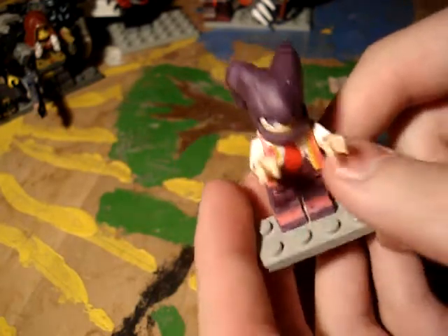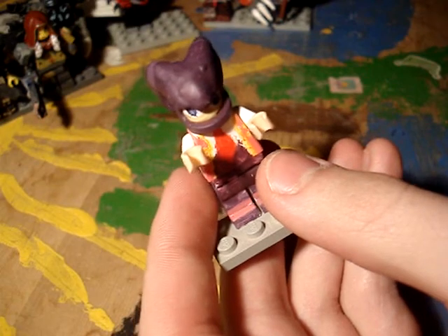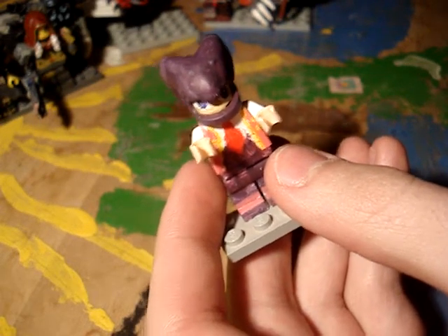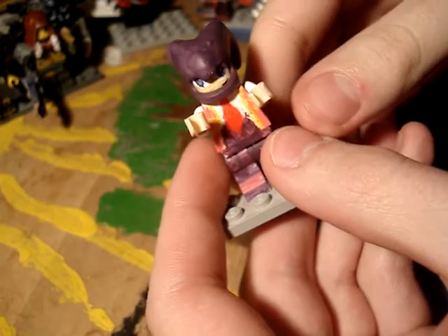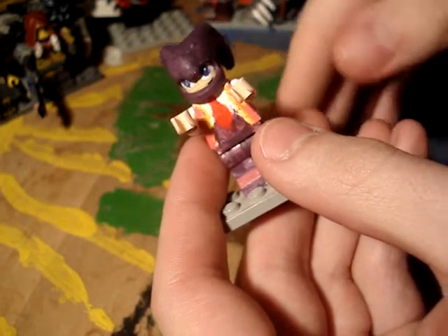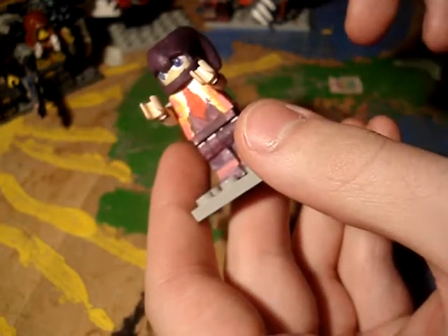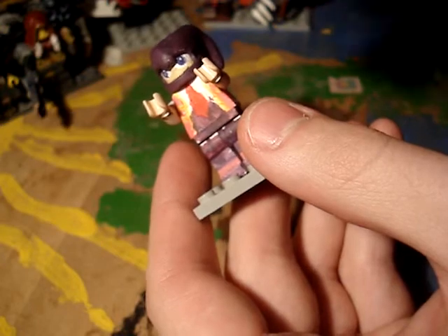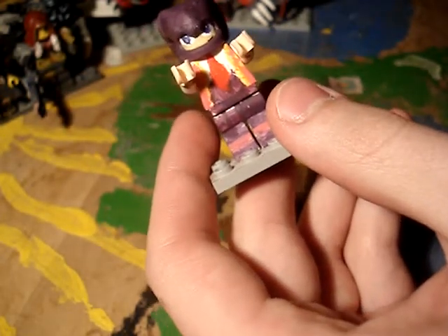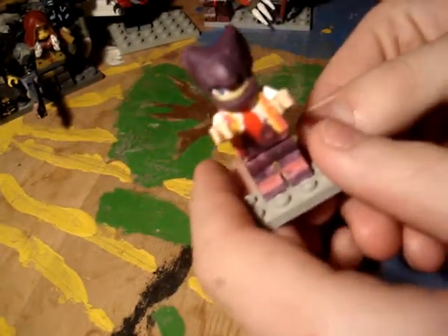I just got the idea because no one has ever really thought about doing a NiGHTS figure. People have done Sonic and all that in minifigure form, and I just figured NiGHTS should be a lot easier to make because he's more of a human-looking kind of character. He looks just more human, so he should be easier to make.